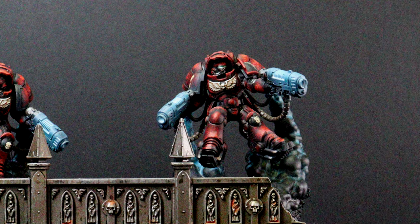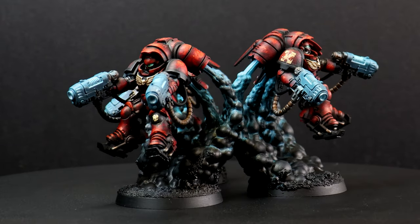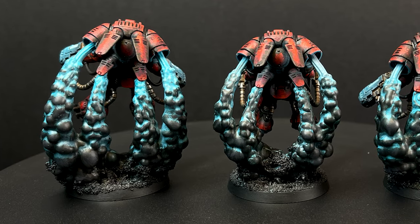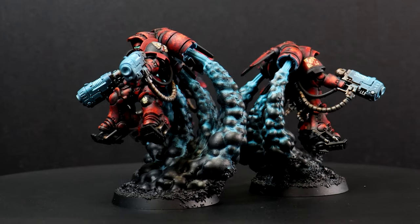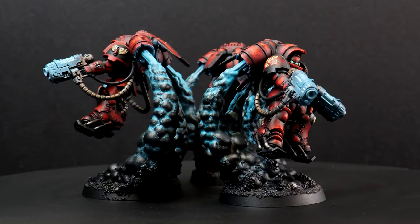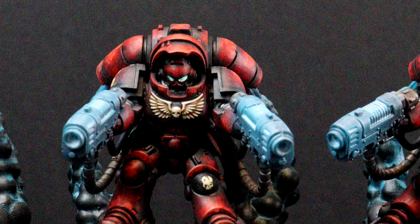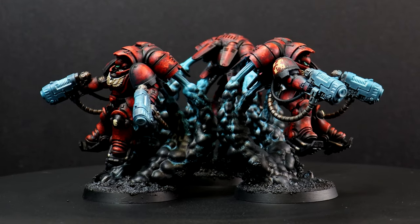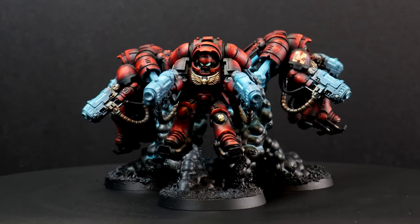They have fought by the Emperor's side since the beginning and are considered amongst the most noble, seeking to protect the weak and vulnerable. Yet this deep sense of integrity and honour is scarred by a curse they conceal from all outsiders and strive to resist. This lore is a big reason why I don't simply want bright red power-armoured marines standing atop goblin-green bases. This was my youth and I loved it, but now I want to capture their grim history and paint them in a way that has you asking the question: are they actually the good guys?